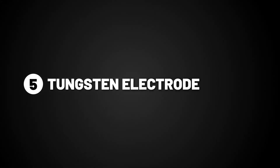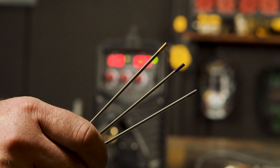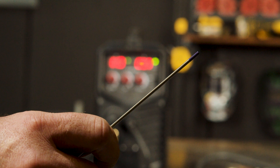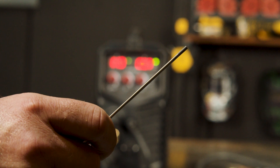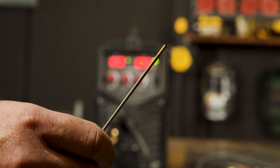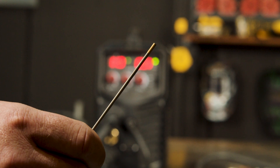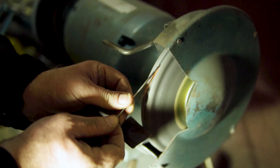Step 5: Tungsten Electrodes. There are three commonly used electrodes for this process: the purple T3, the grey tip ceriated, and the gold tip lanthanated. We will be using the gold tip lanthanated because it's more versatile and has better arc characteristics. Also, make sure your tungsten is sharpened to a point using a bench grinder.